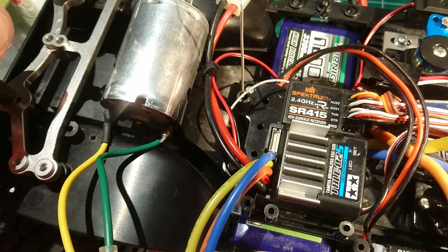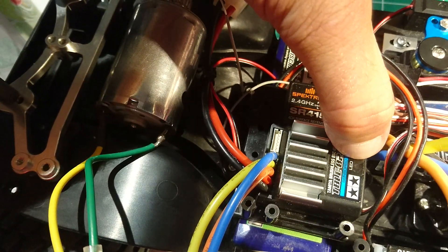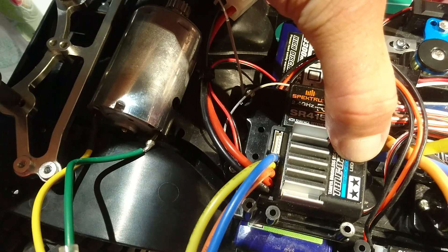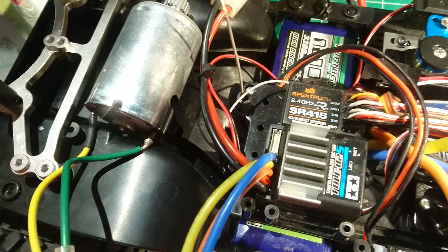How do we change it? Turn it off. Push this set button right here until it clicks — it's got a little click to it. Push and hold it, then turn your power on. Now the light will go red, green, orange. Let go of it on orange.